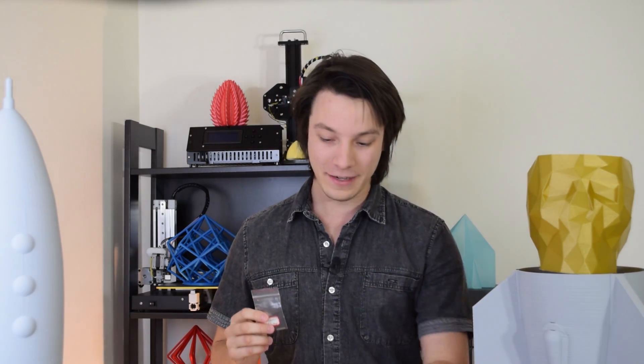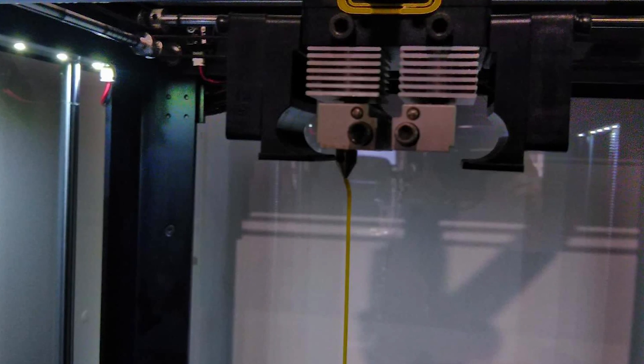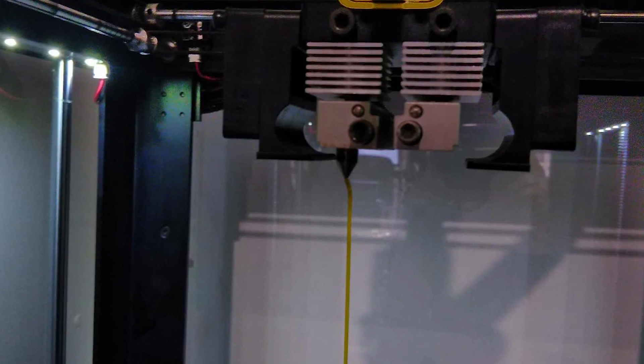A 90-hour 3D print is not unheard of on the Raise N2+. But me being Maker's Muse, I am kind of impatient when it comes to printing times. So I thought to myself: a 0.4 millimeter nozzle takes this long — what if I had a 0.6 or bigger nozzle? Being impatient, I didn't want to wait for a nozzle to show up, so I grabbed the smallest drill bits I had, which happened to be one millimeter, got the drill, and drilled out the nozzle to one millimeter.